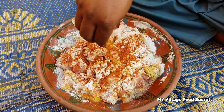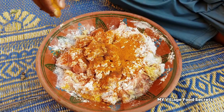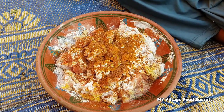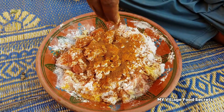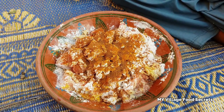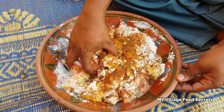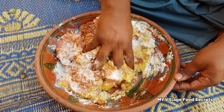ہلدی پاوڈر، پسا ہوا گرم مسالہ، اور تھوڑا سا زیرہ۔ تمام چیزوں کو اچھے سے مکس کریں گے، بسم اللہ۔ (Turmeric powder, ground garam masala, and a little cumin. We will mix all the things well, Bismillah.)